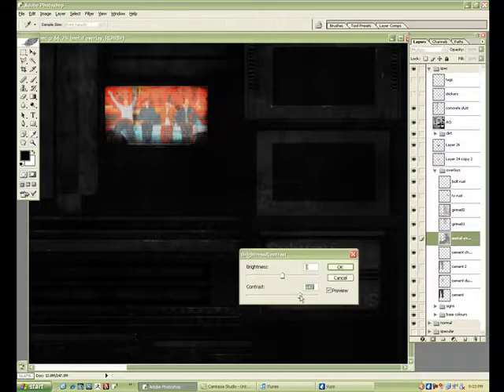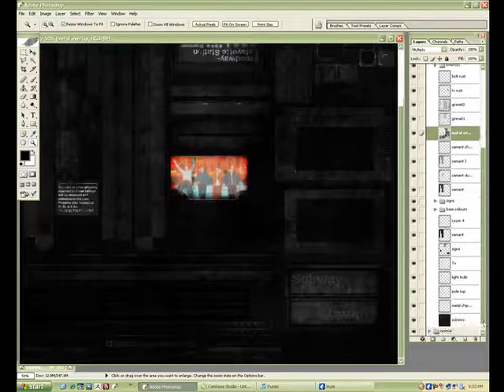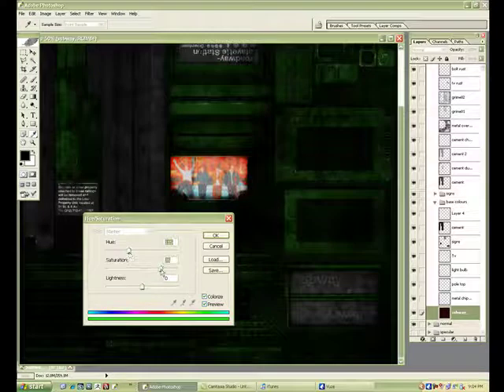You can pound out a spec pretty fast — I'd say about a half hour, depending on the object. Even the most complicated of objects should only take you tops an hour.